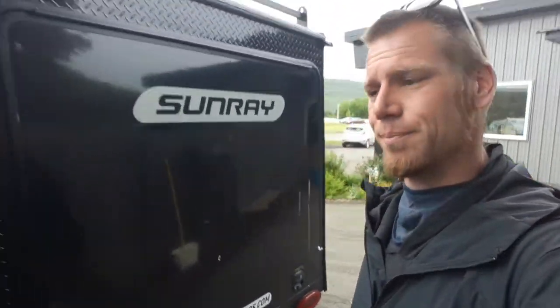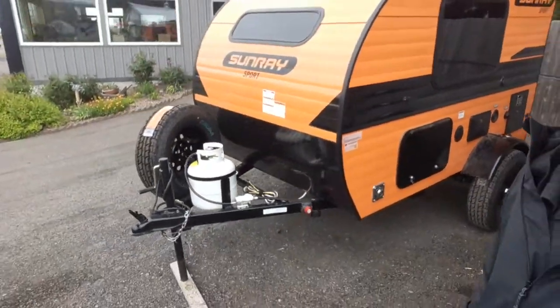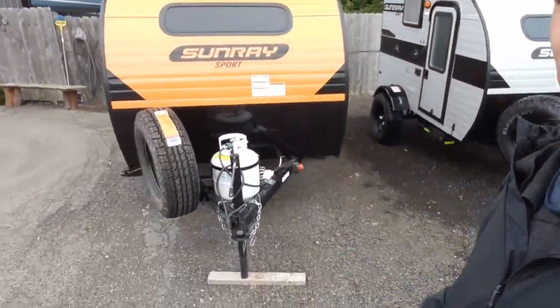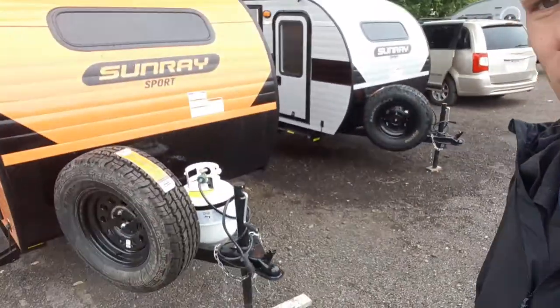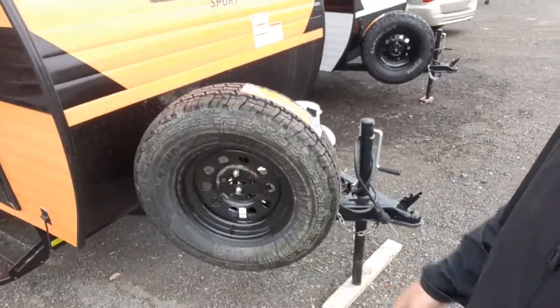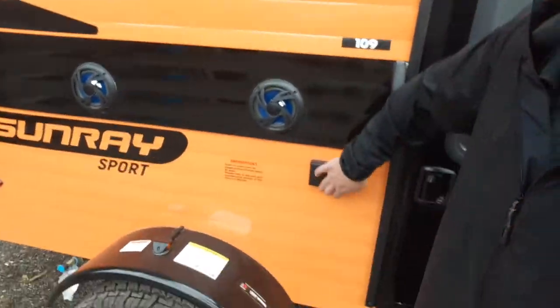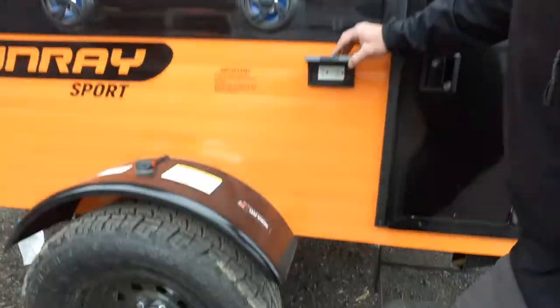This has a sport package on it. It's 1,280 pounds. It has a disconnect switch, a 20-pound propane tank, and a full-size spare tire. Outside speakers, 110 outlets, and an air conditioner.